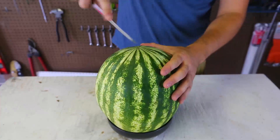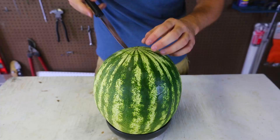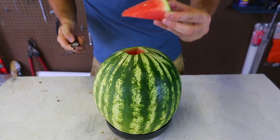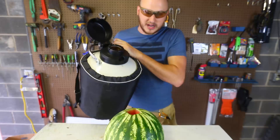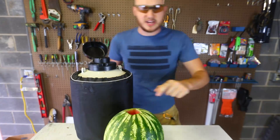First we're gonna grab a watermelon and cut out a hole. I'm just gonna grab a knife and pull it out nice. Now we're just gonna grab liquid nitrogen and pour it in the watermelon right in this hole.